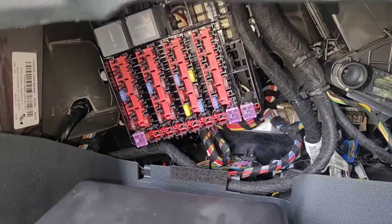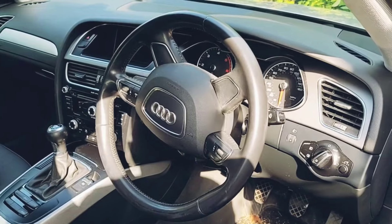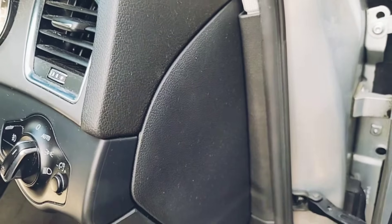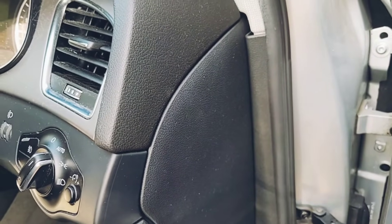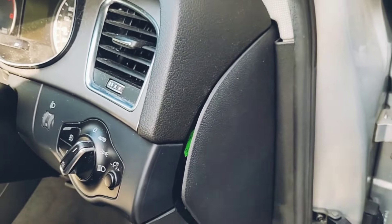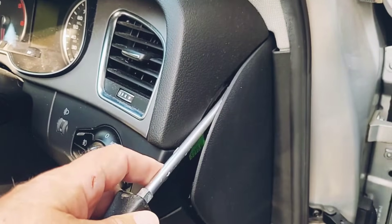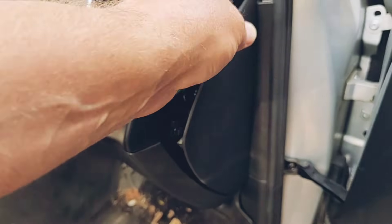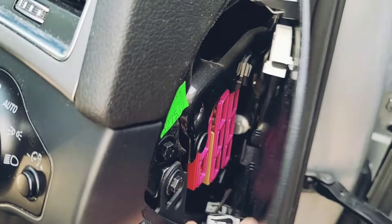This is the fuse board in the Fiesta. Not all fuses are behind the glove compartment though. In this Audi A4, the fuse board is behind this end panel in the dashboard. So Google it and make sure you know where the fuse board is before you start pulling car bits apart. This panel is just held in place by three clips so it's easy to prise off, and if I pull it away you'll be able to see the fuses underneath.